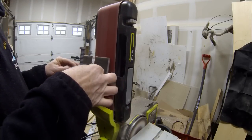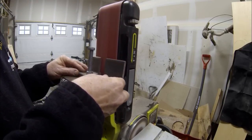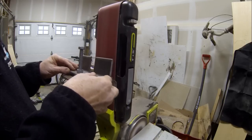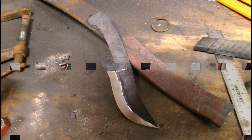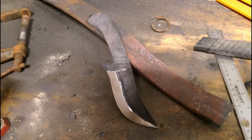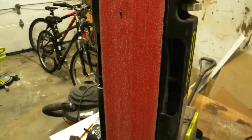I had a couple people ask me if it was possible to use a 4-inch belt sander to make bevel cuts on knives, and with this easy modification, it definitely is. I hope you enjoyed the video. Please check us out at diyeasycrafts.com. If you liked this video or thought it was useful, please give it a thumbs up and subscribe to this YouTube channel. Thank you.